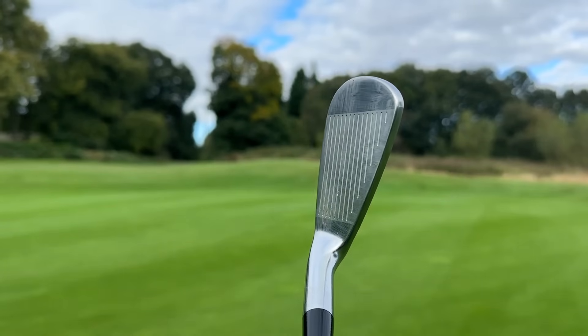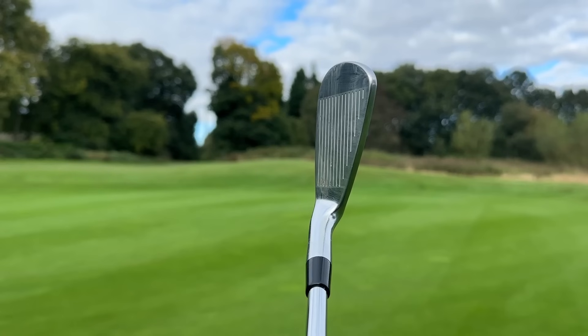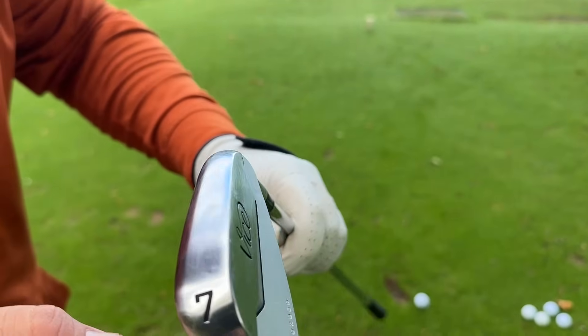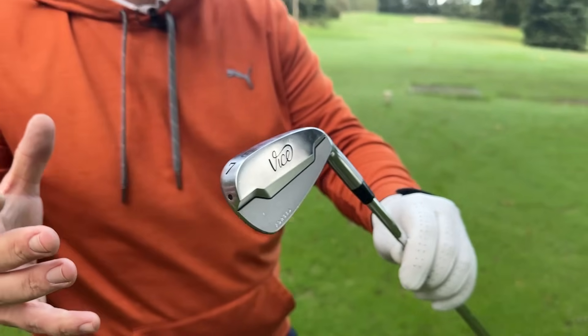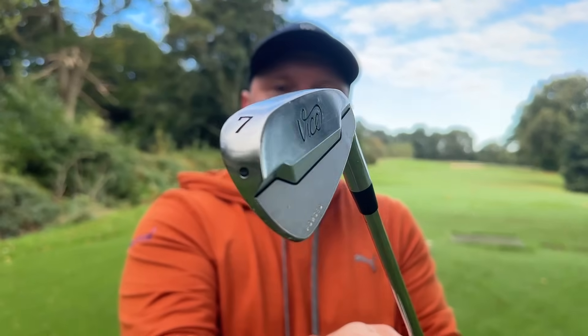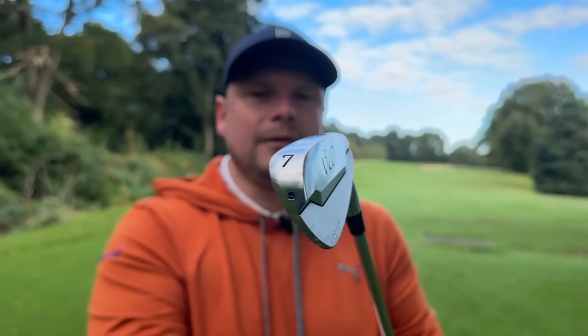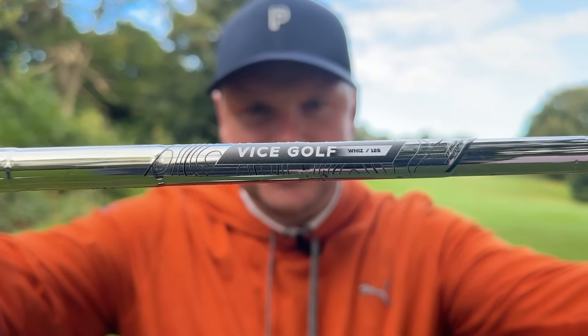They have low offset, thin top line, low CG, and increased bounce as you move up through the set. They look spectacular and you can get them in different colour schemes. I would like them to be a little bit cheaper — I thought they were going to be on the lines of the Tacomo mould, but they're not. They're over £1,000 for a full set four-iron to pitching wedge, putting them up there with the crème de la crème — the Pings, the Titleist, the TaylorMades, the PXG.